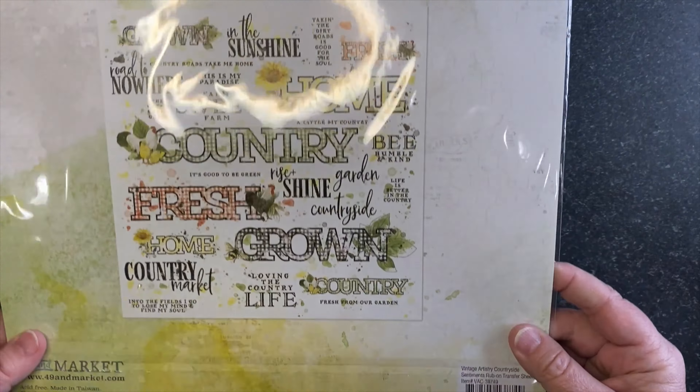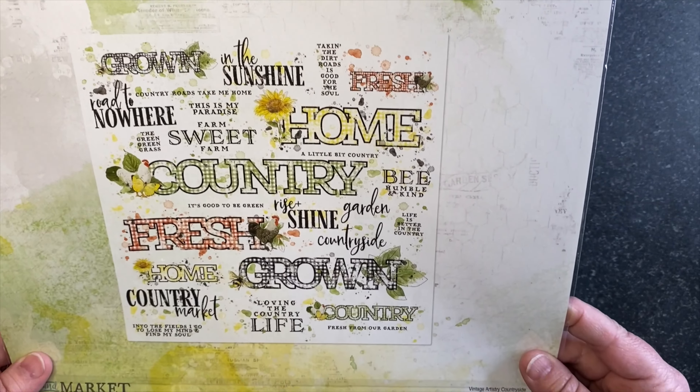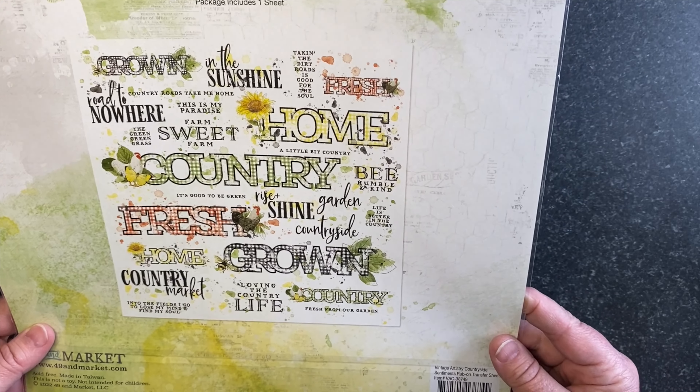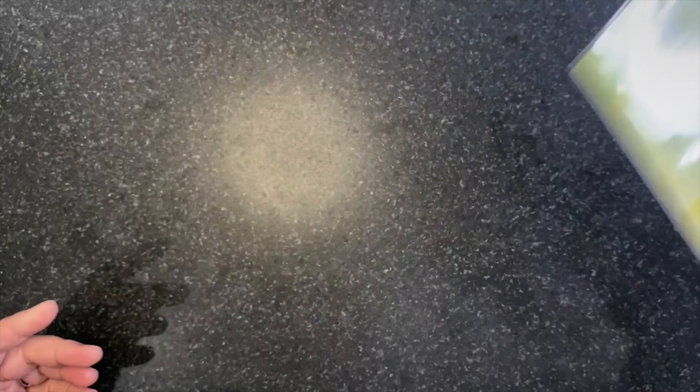On the fussy cut sheet we've got sunflowers, seed catalogs, tickets, sentiments, and an extra of the chalkboard background. And that is our papers for Countryside.